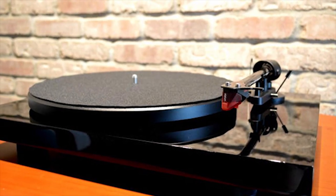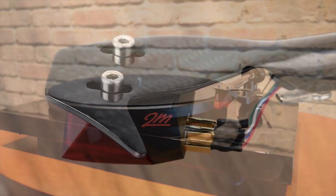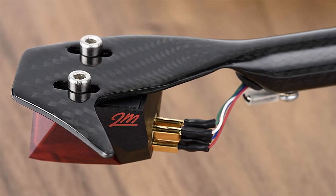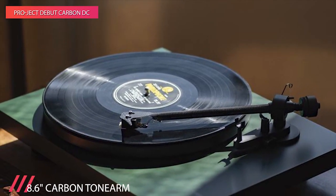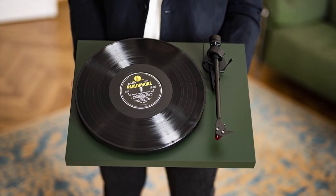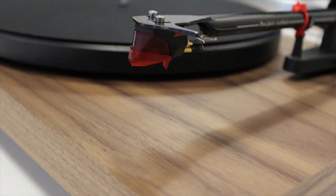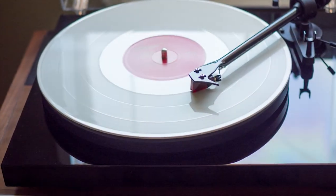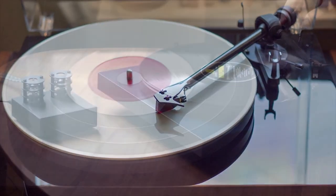While vinyl newcomers may cringe at its price, the Project Debut Carbon is an incredible bargain. For the money, you get a very well-made deck that's damped properly for fantastic sound quality. The carbon fiber tonearm is lightweight and stiff, and is usually reserved for turntables costing much more. The Project Debut Carbon is for the budding enthusiast committed to the record-collecting hobby. Because of that commitment, it doesn't feature niceties like the auto-returning tonearm, buttons for changing speed, or an included phono preamp.